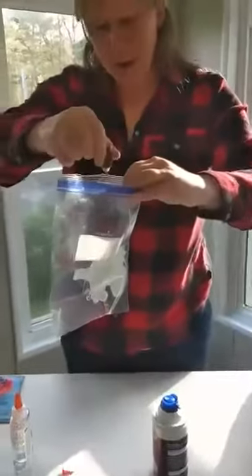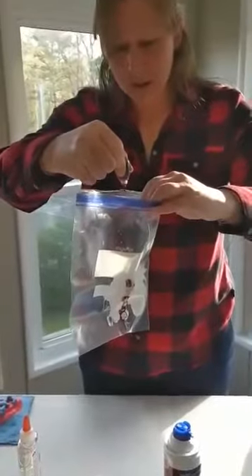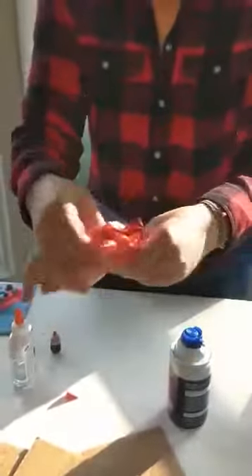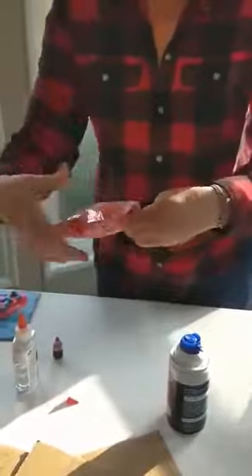Then add your food coloring — I've been doing about ten drops: six, seven, eight, nine, ten. Then you seal the bag with some air in it and mix it up. You can mix it anywhere in the bag until you see that all of the food coloring is spread evenly. And once that happens, you know that your glue is also spread evenly.